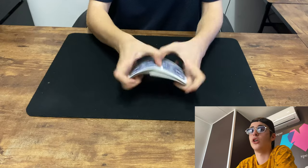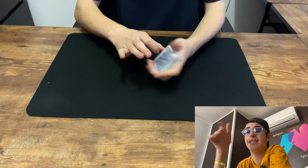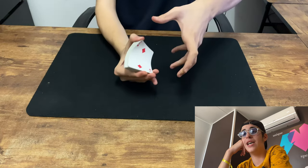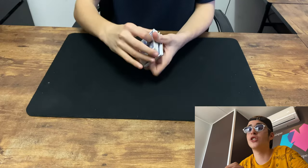So we shuffle the cards — that's the American shuffle. Then we have the American shuffle on the table, also called the dovetail shuffle. Then we have the Italian style shuffle. We have the Indonesian shuffle. The Indonesian shuffle upside down. And then we have the Indian shuffle.